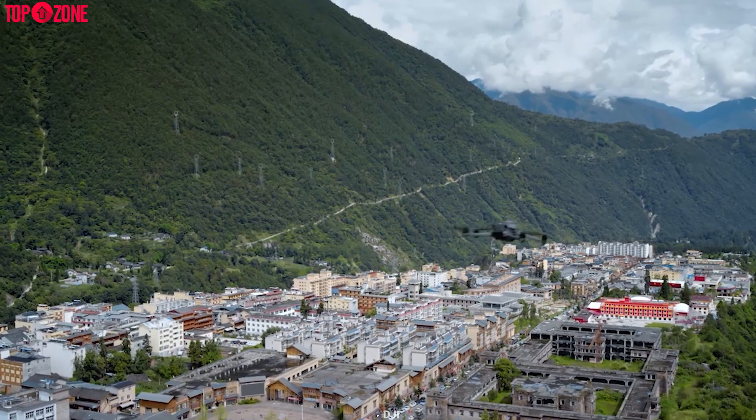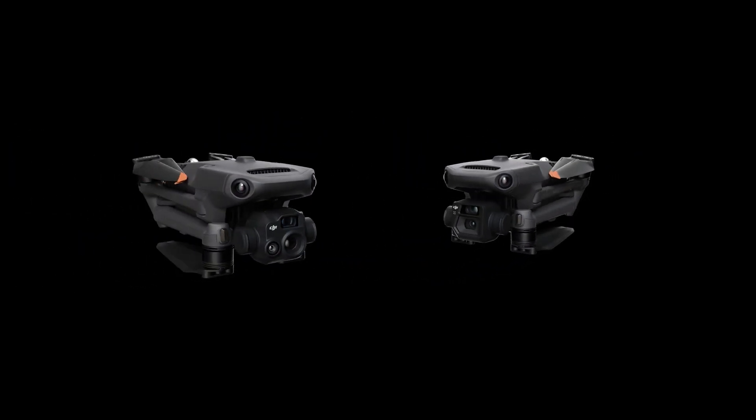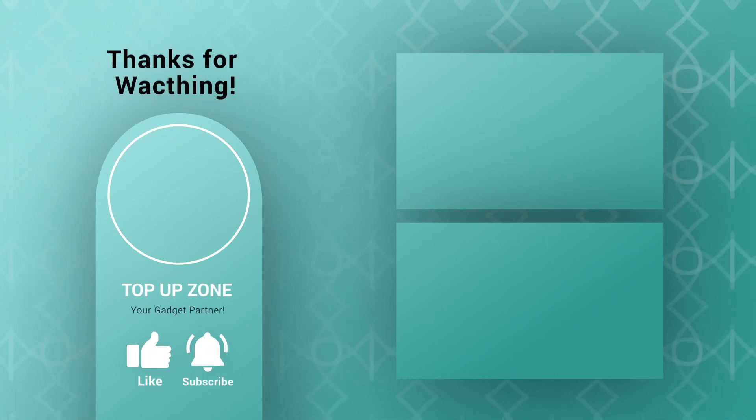So what do you think? We'd love to hear from you — please let us know in the comment section below. Like, comment, and share with your friends if you found this video helpful, and subscribe to our channel if you want more videos like this.